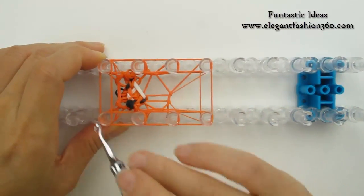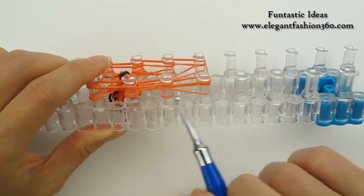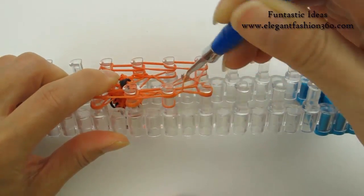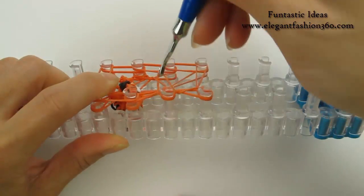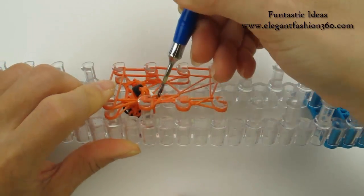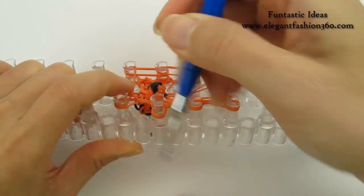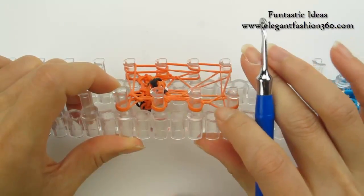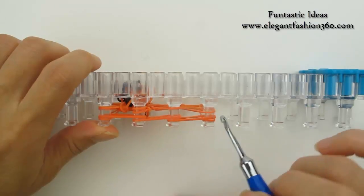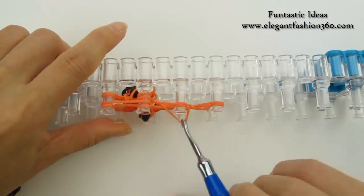Now we have to replace all the bands here — we're gonna loop the bottom ones. For these two pegs she only has three bands, so when you see three, only grab the bottom one — up and over. Bottom one up and over. Bottom two up and over, because this peg has four bands. Bottom two up and over. Now repeat on this side — these two have three bands, so grab only the bottom one and move it over, bottom one move it over.